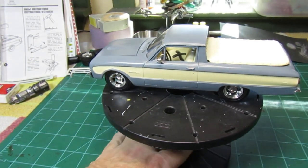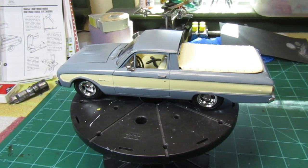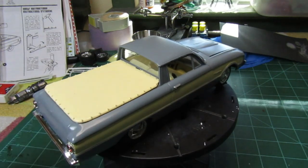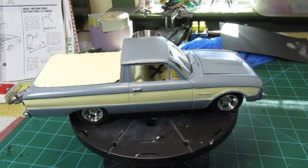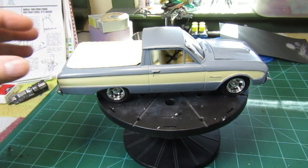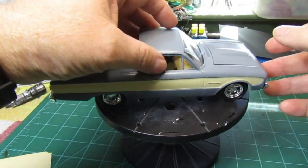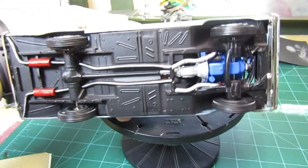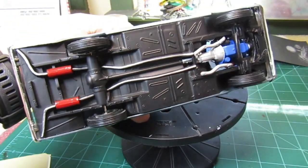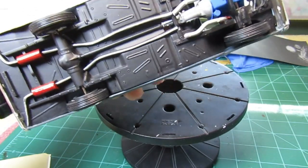We've got the AMT Coca-Cola Tribute 1960 Ford Ranchero finished and it didn't turn out too bad. This is a very simplistic kit — it was very easy to throw together, didn't have a whole lot of issues, went really well together. Some of the smaller issues: trying to get the pipe to line up didn't quite work out that well, but it is what it is — I'll fix that a little bit later on.